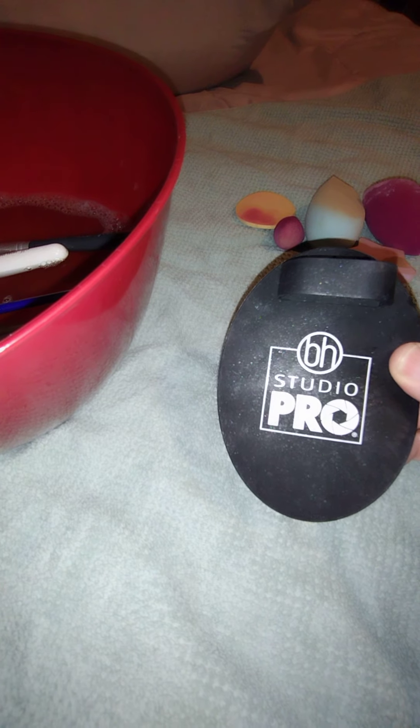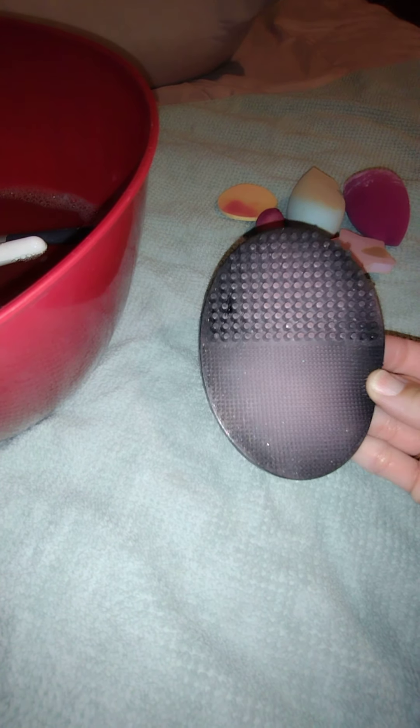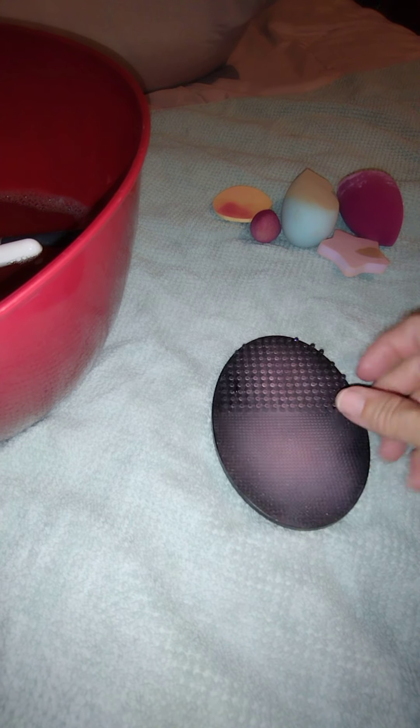I have my makeup brush Studio Pro pad — it's a cleaning pad by BH Cosmetics. You can see this one's been used quite a bit. I love this pad so much. This side I use for the bigger brushes, and this side I use for the eyeshadow brushes. I've only used it about five times.